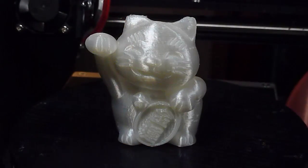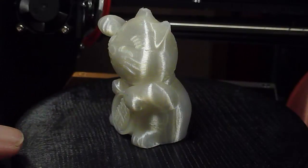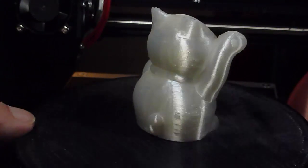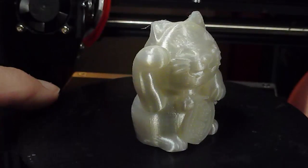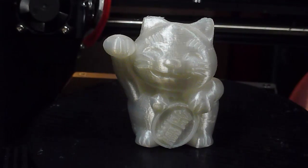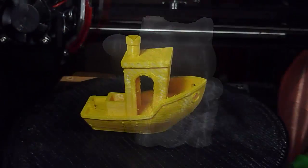Here's how the cat looks — it's a pretty decent job of printing on a printer so inexpensive. The only thing I had to do with it, as far as assembly was concerned, is redo the calibration to verify that I got the proper bed leveling.